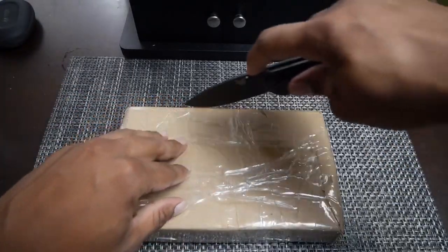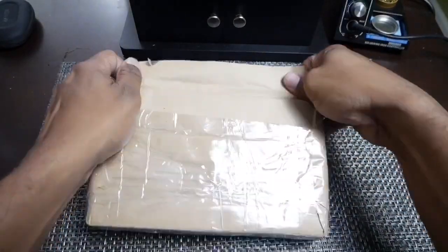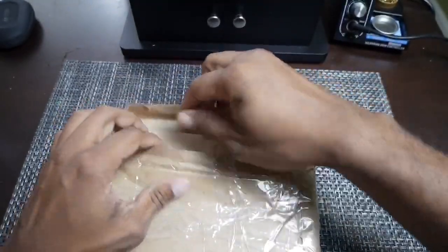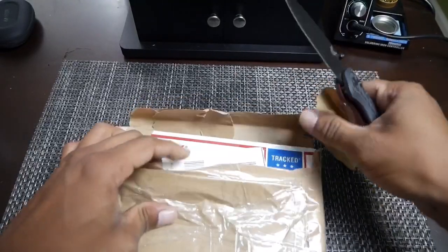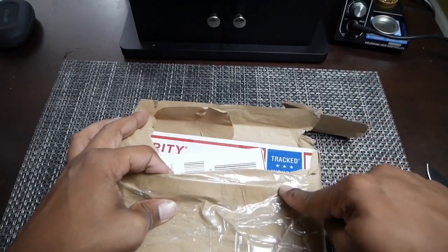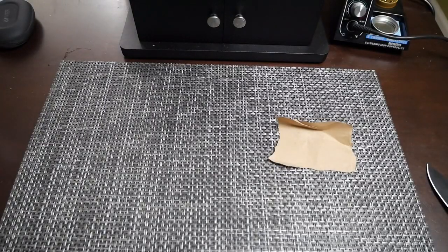So I'm going to open this up so you guys are seeing this in real time with me. Yep, it's a flat rate priority box. I'm going to pull this off to the side just to make sure that my information is not on here and to make sure that this isn't the box I sent the knives over in.